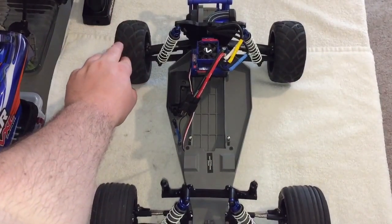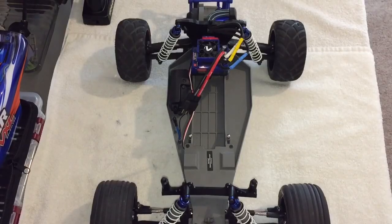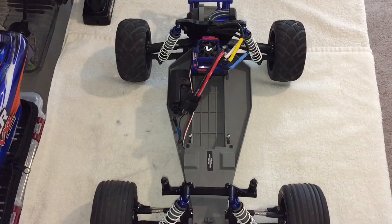Anyway guys, that's going to do it for this video. Just wanted to give you a quick update on the Rustler and let you know what's going on with it. There should be some running videos coming up very soon — hopefully I get AJ and possibly Justin out there rolling around. Until next time, please comment, like, and subscribe — hit that thumbs up button for me. See ya!